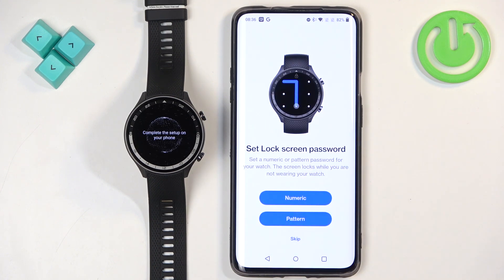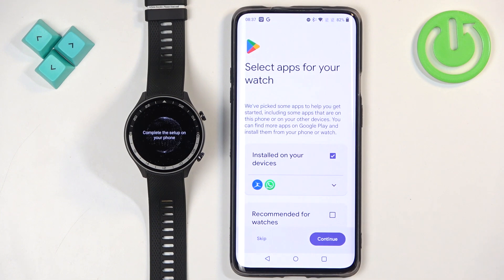Here you can set up a screen lock. If you want to protect your watch so others can't access it, you can set up a pattern or PIN. I'm going to tap Skip, but if you want to use it, select the option you prefer and set it up.